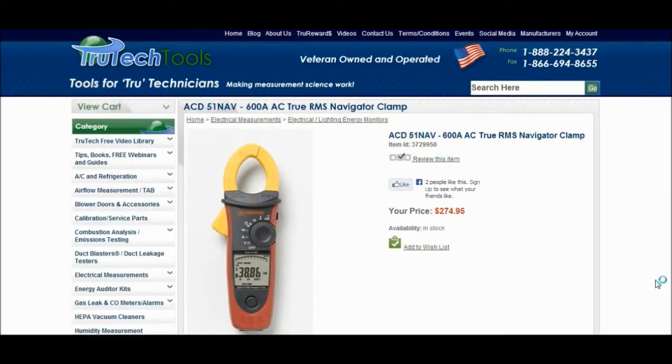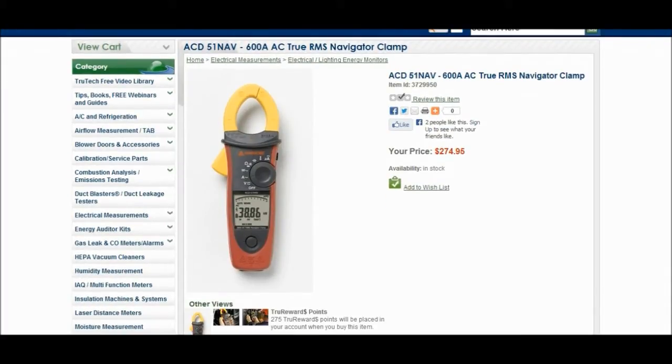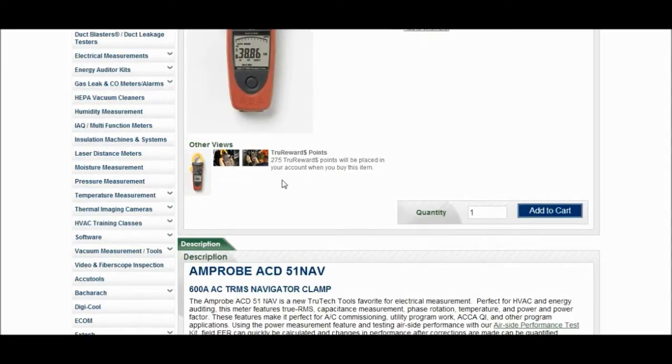Alright guys, here it is. There's a nice big picture of it — it's got a heck of a display on the back, really really bright. Another great thing about True Tech Tools is this right here: if you were to purchase this particular Amprobe, you get 275 True Reward points placed in your account, and you can redeem them when you buy another tool. I might actually save them up — I've got a big purchase I want to make here shortly.